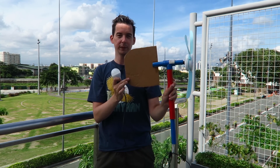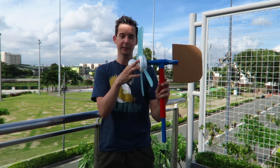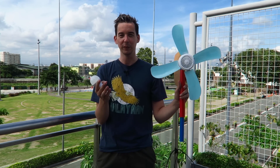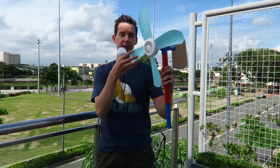At the back we've got this cardboard fin. What this does is it catches the wind and makes sure that the blades are always facing into the wind. Typically the very moment I started my camera is the moment the wind disappeared, but I'm sure it will be coming back and when it does you'll see this thing in action.